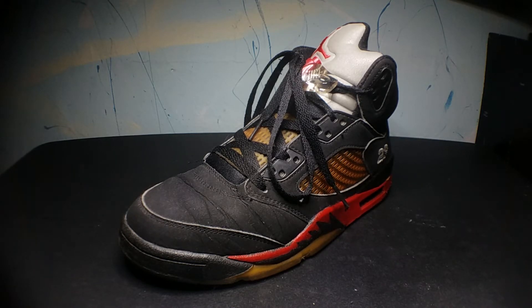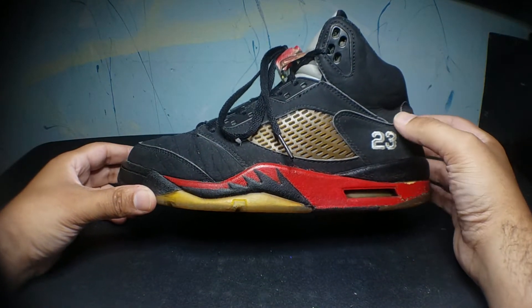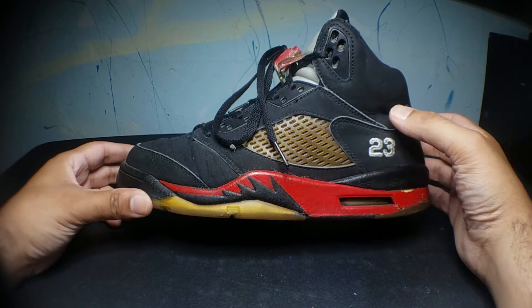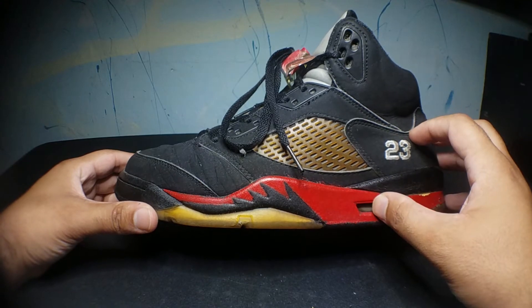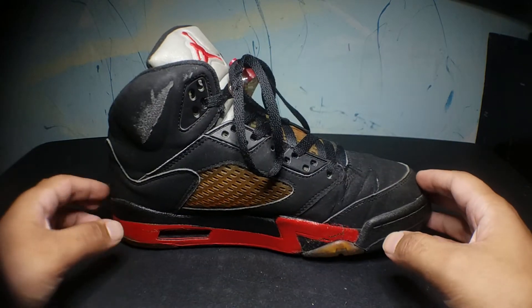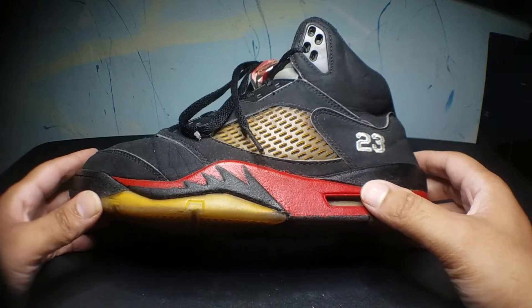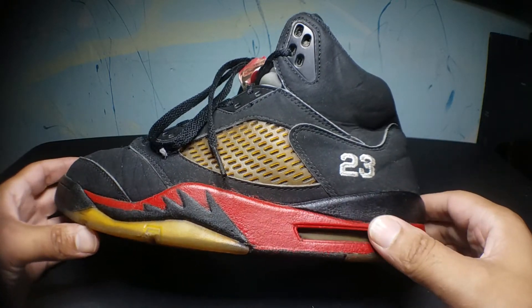Starting off with the Air Jordan 5. These were the black and silver Air Jordan 5's from 2007. A friend of mine sold them to me about a year after they released for 20 bucks. He had worn them in pretty good. As soon as I got them, the first thing I did was customize them and gave them a FireRed Mitzel.